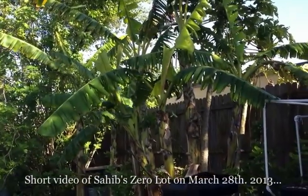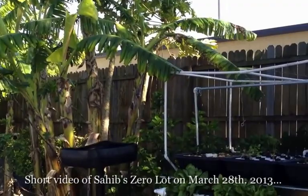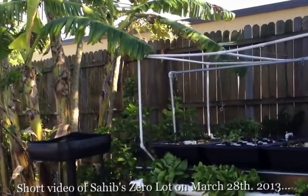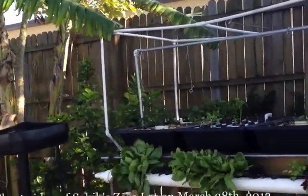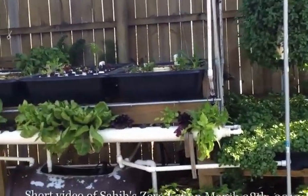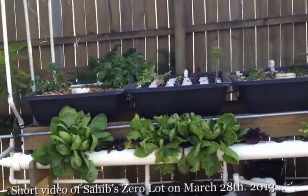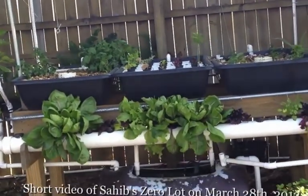Good afternoon. Today is March 28th, 2013, and I'm just going to give you a brief update on Sahib's Zerolot. We've done a lot since I last did a video on this, so let's give you some progress.